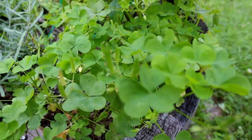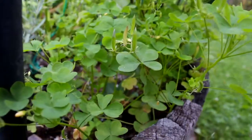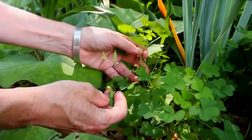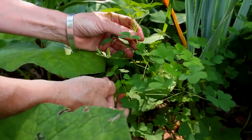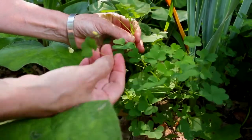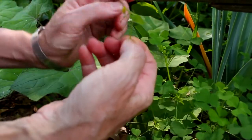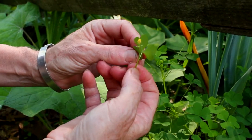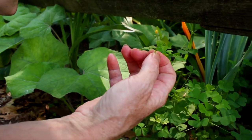Wood sorrel is very tangy, very lemony, very cooling, and we can eat every part — the leaves, the flowers. Here's a little flower bud; I'll pick it and bring it to you. It's going to taste like a little burst of lemon in your mouth, and kids of all ages love wood sorrel.